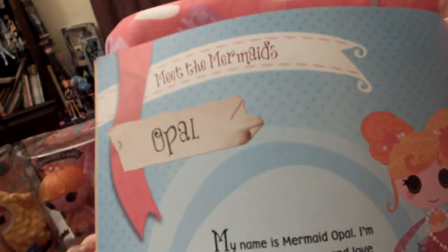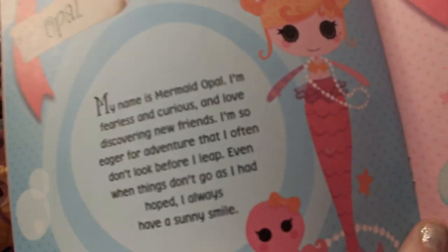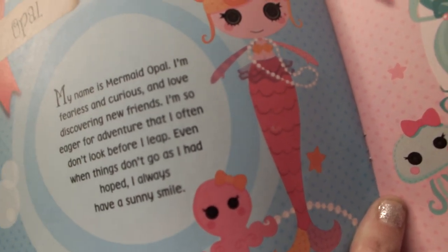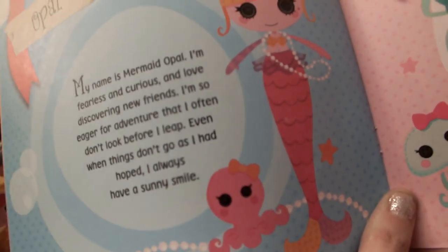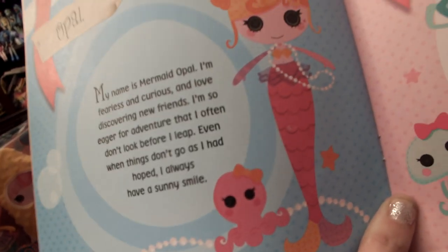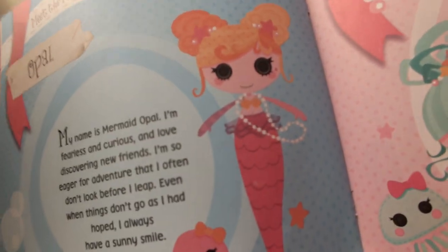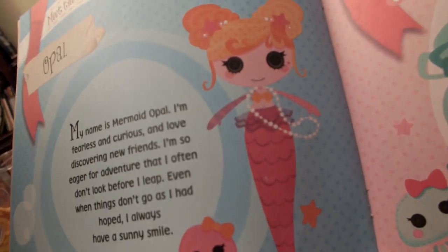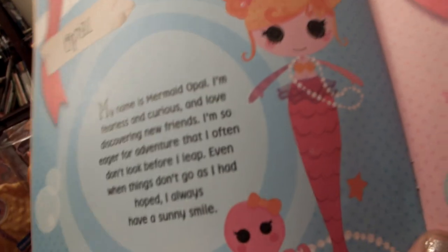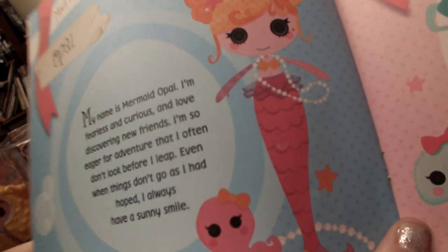It says: 'My name is Mermaid Opal. I'm fearless and curious and love discovering new friends. I'm so eager for adventure that I often don't look before I leap. Even when things don't go as I had hoped, I always have a sunny smile.' I'm a lot like that — I do stuff before I think about it.